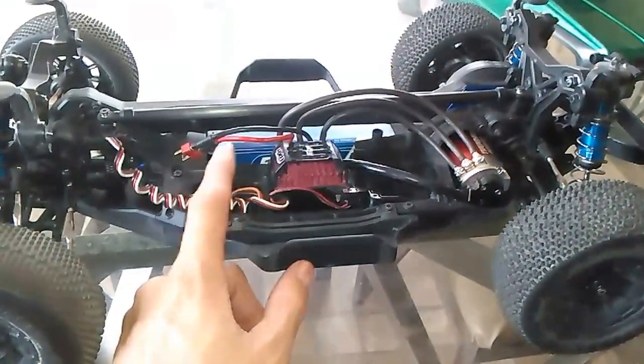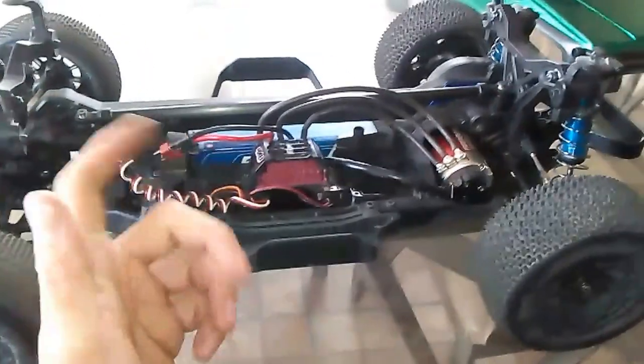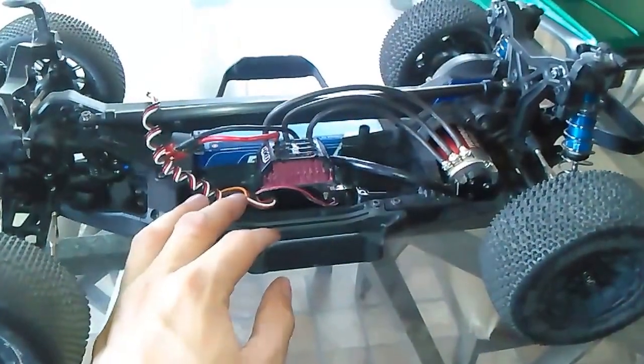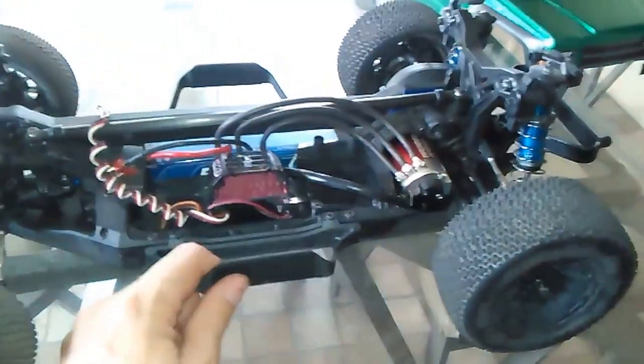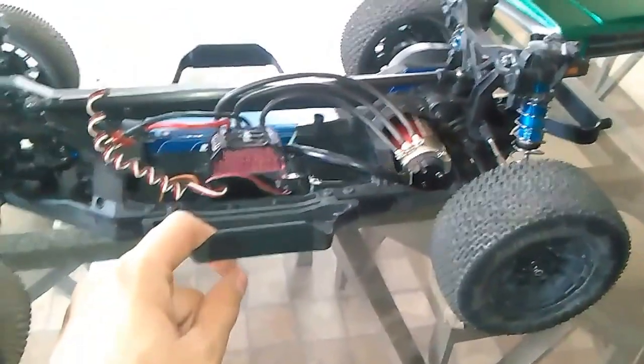I also need a transponder - that's what it's called - for racing, to know your position and lap times on the track. So here we go, here's a new chapter of competition racing, I guess you could say.